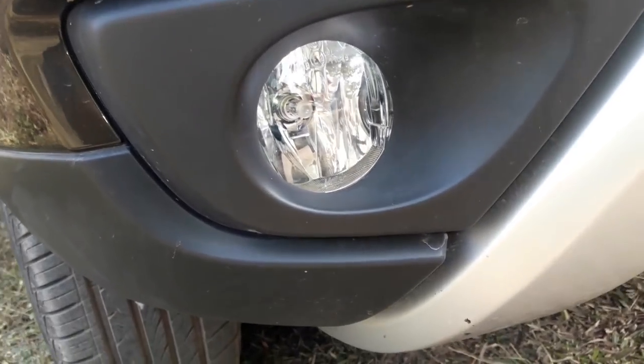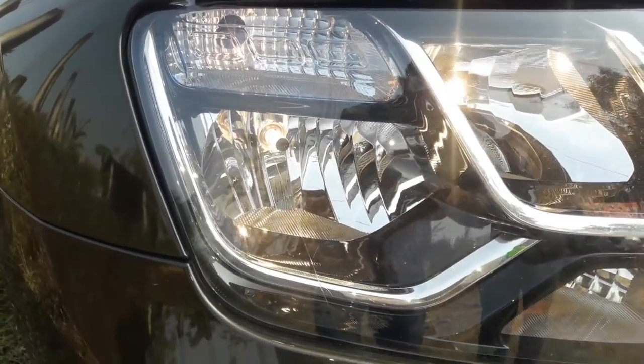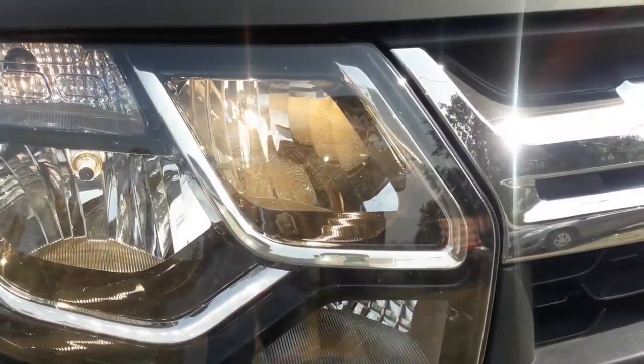The fog lamp is housed as a separate unit and it is set rearward. With all the lights in action, the front end looks quite striking.